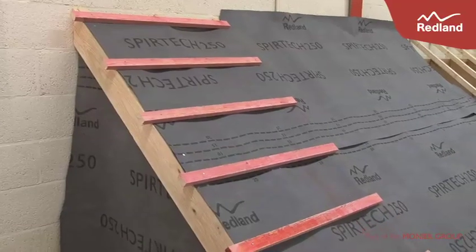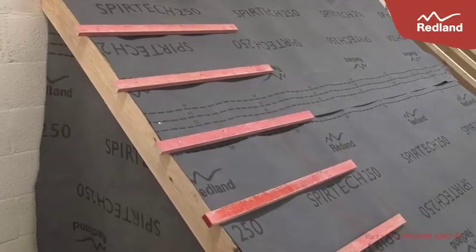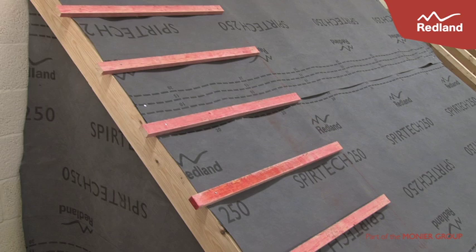Set out the roof in the normal manner, ensuring the tiling battens extend 50mm beyond the outer edge of the brickwork or barge board.